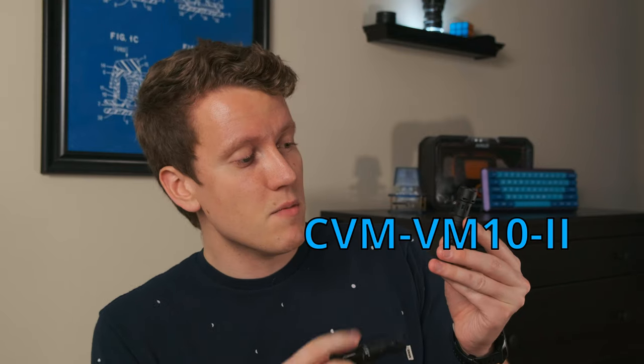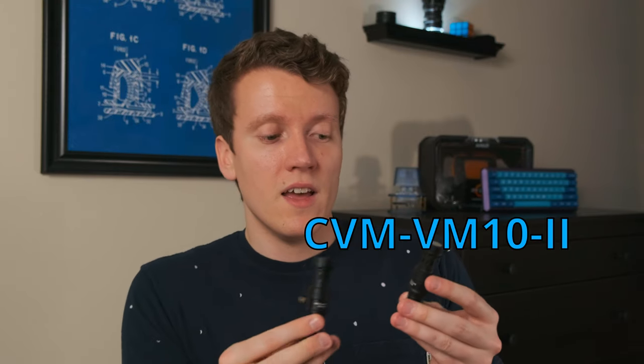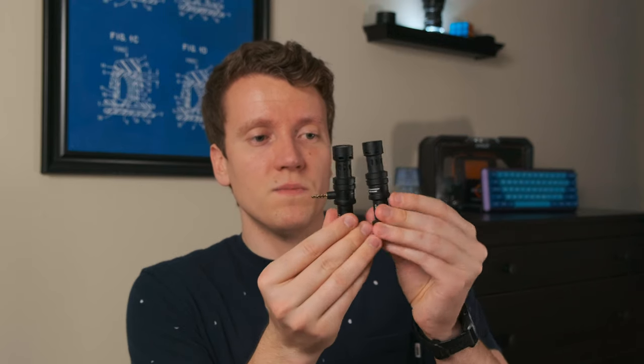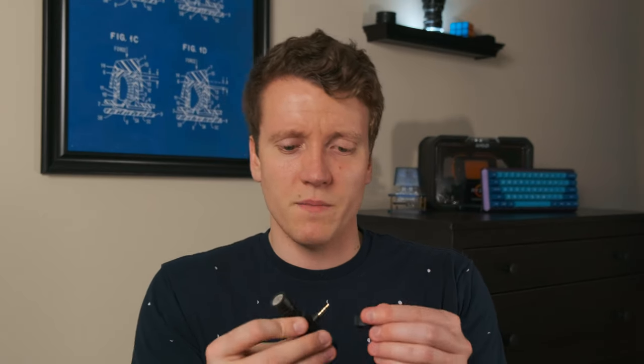When compared to the CVM VM10-2, which is another one I reviewed, it looks almost identical. The only difference is the mounting jack directly here is attached to it. It's even got the same port on the back. You may ask yourself, does this port work the same as on the other microphone? The answer is no — this is a monitoring port. Since you're taking up the one port on your smartphone, this works as a headphone jack so you can still listen back through and listen to your phone.